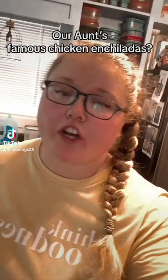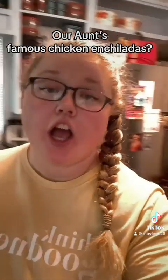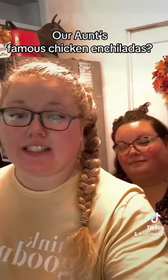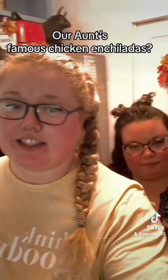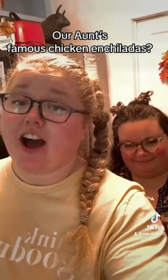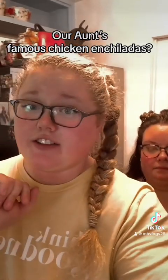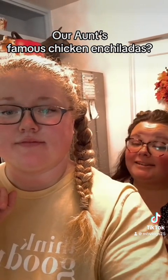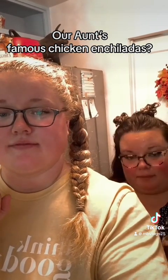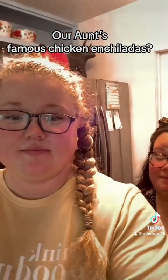Hey guys, so we're starting to do the enchiladas — my aunt's recipe, her famous chicken enchiladas — and my sister does the best. All I can say is she's a great cook; if you haven't tried them, you need to. All you need is butter, flour, sour cream, and chicken broth. It's a sour cream sauce — let's show you.